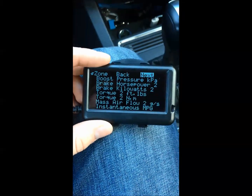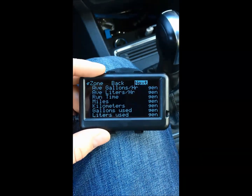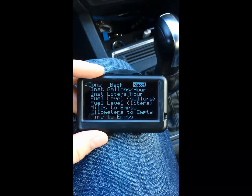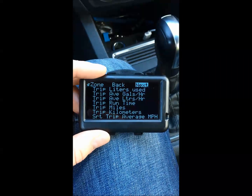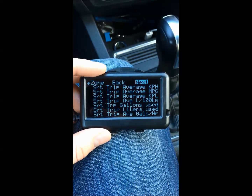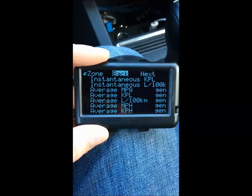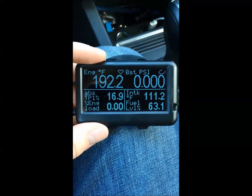There's also instantaneous miles per gallon if you want that in a car that doesn't have it, average MPG, average gallons per hour if you're on a trip, gallons used, and just a whole lot of other stuff. It absolutely loads you up with options, and we're only spending $80 on this.